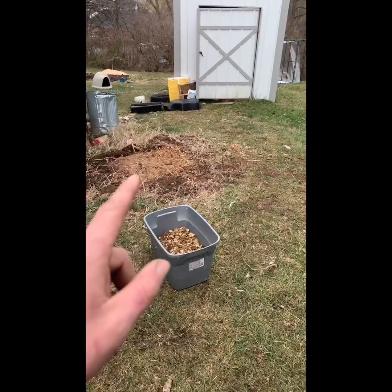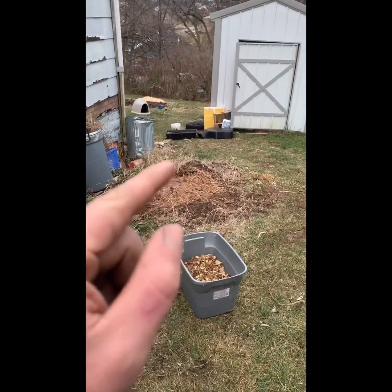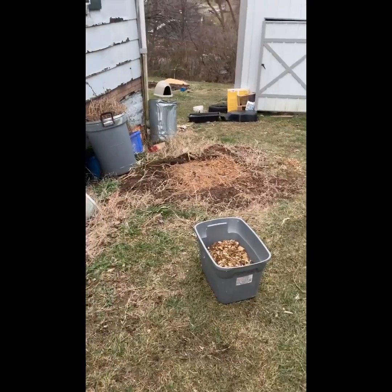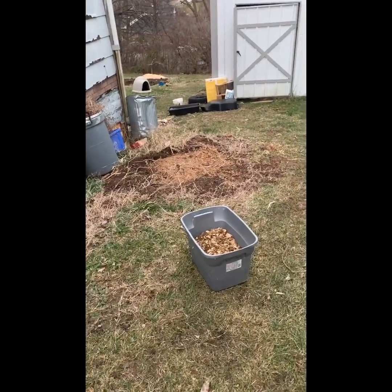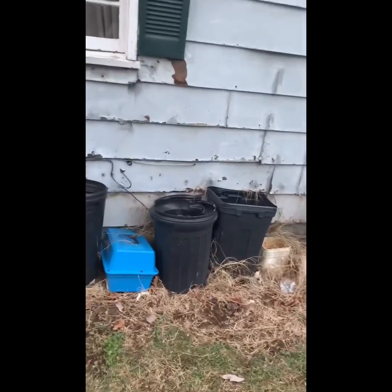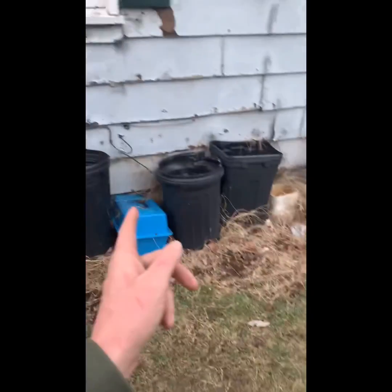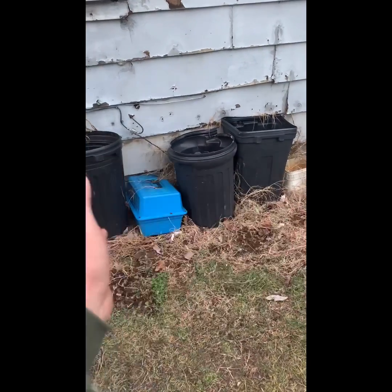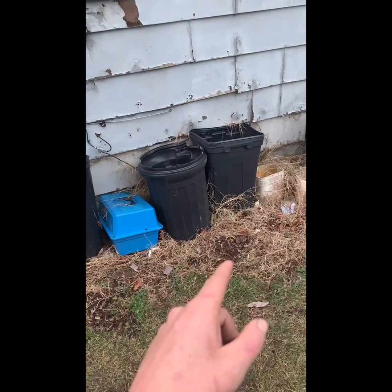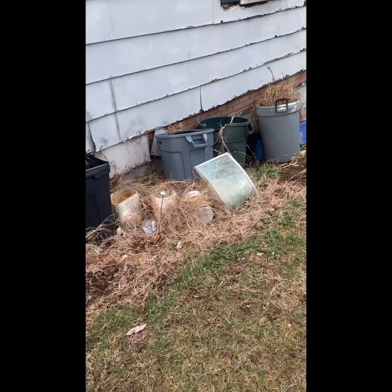I'm going to keep adding to it until I actually need it, which will probably be next fall when I start pulling my plants out of my garden — then I'll be adding this stuff on there, along with leaves. Another thing you can do is use a three-tier composting system, basically a hot composting system, and compost it each week or however you hot compost.